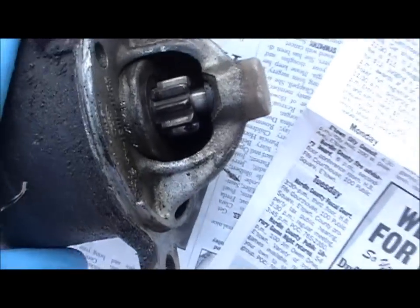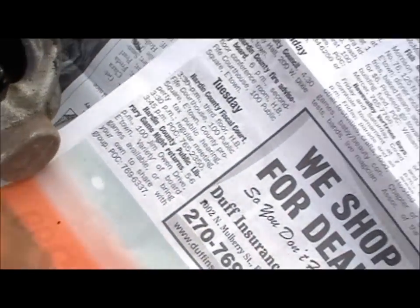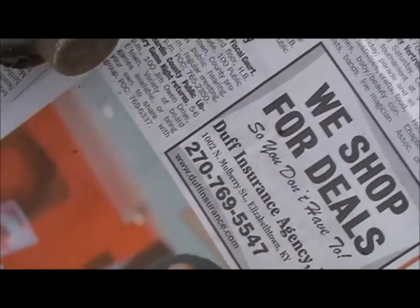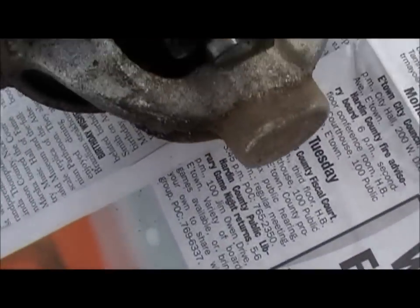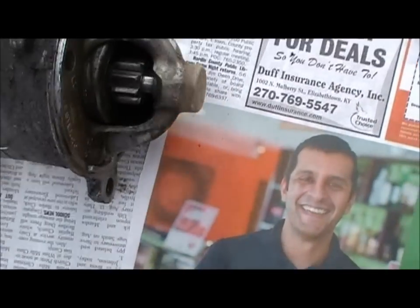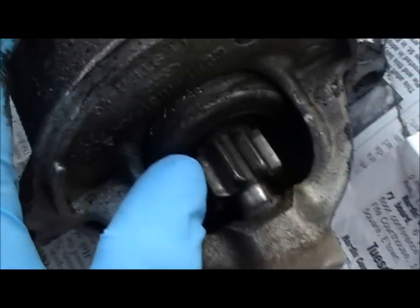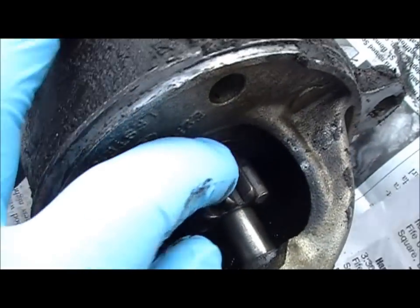We're doing something different today — a starter on my F-150 has problems. I drove it to Louisville last night, which is about an hour trip, maybe 50-60 miles. When I got there it was making some kind of weird sound, and to make a long story short, I got home, checked it, pulled the starter, and found that the bendix or the drive isn't working.